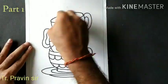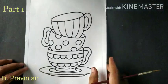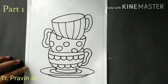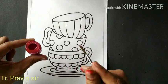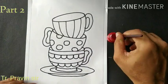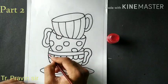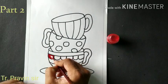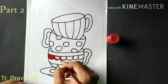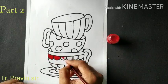Now we start the coloring after erasing the lines. Take the small round brushes for coloring. You can use any color shades for the coloring. First, when you are coloring, start outlining with the color nicely and then fill the color inside the design.